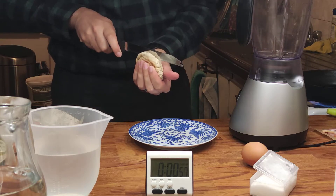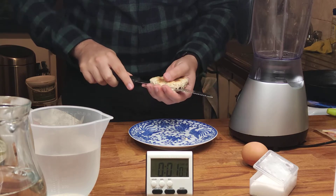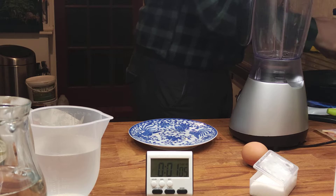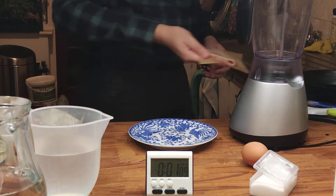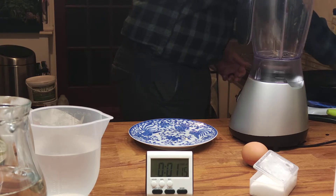My muffin — which I couldn't just go and buy muffins during a lockdown. I made this with yogurt. Bacon. Bacon. Get it in front of it.